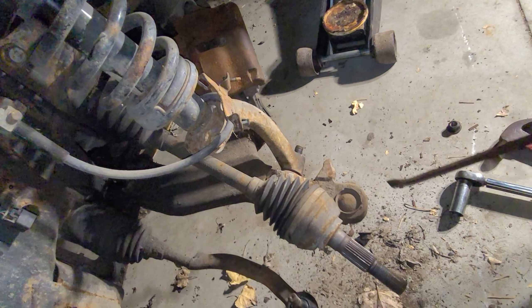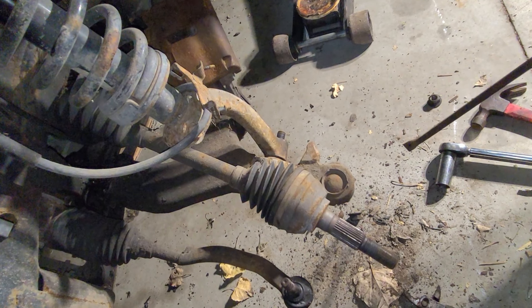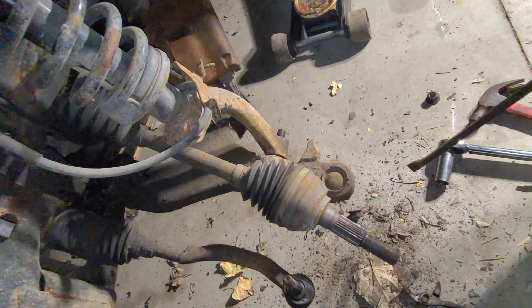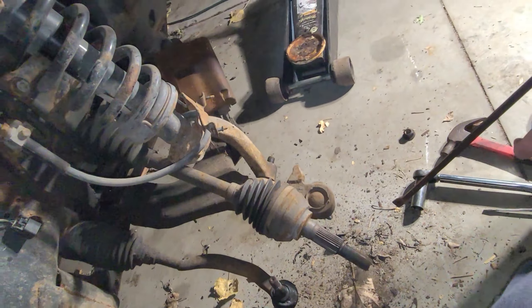It may even have to have some heat put to it. I really don't want to because of the rubber bushing in here — we're trying to replace that one, it doesn't need to be replaced. So we will get after it and see what comes apart and what doesn't.